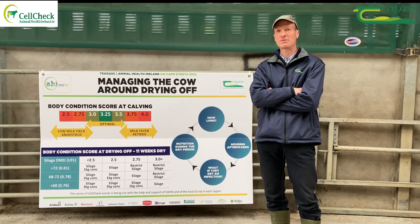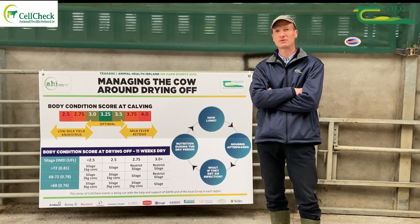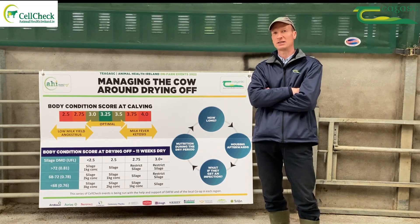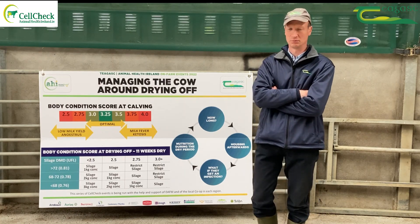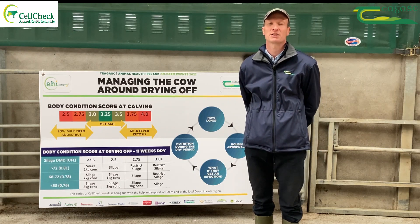This is an extremely important time of year — it's downtime for the cow so that she can recover after a long lactation. It's also a good time where cell count can be improved if the treatment is correct.